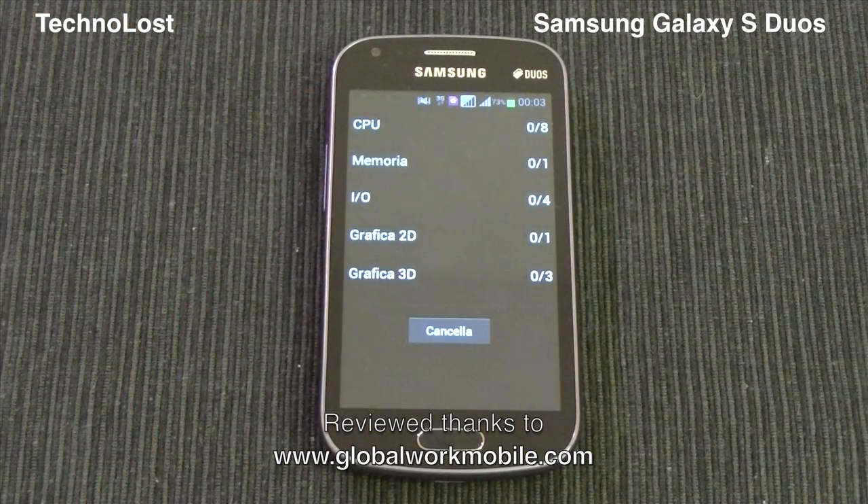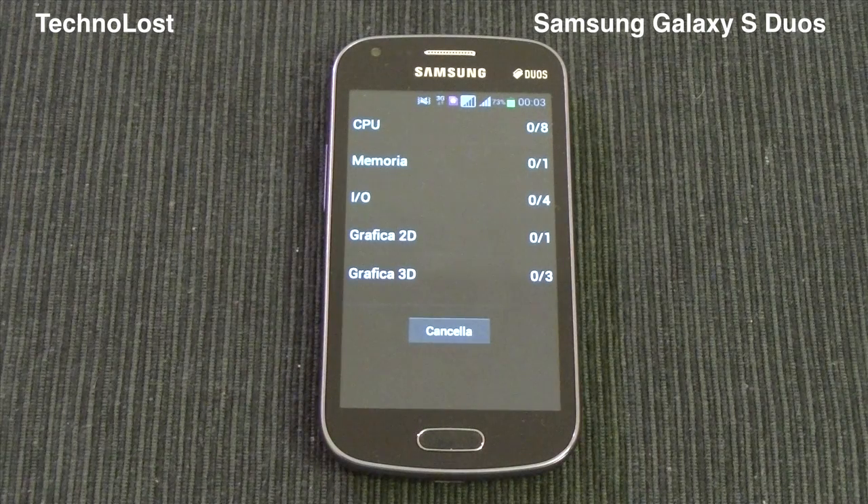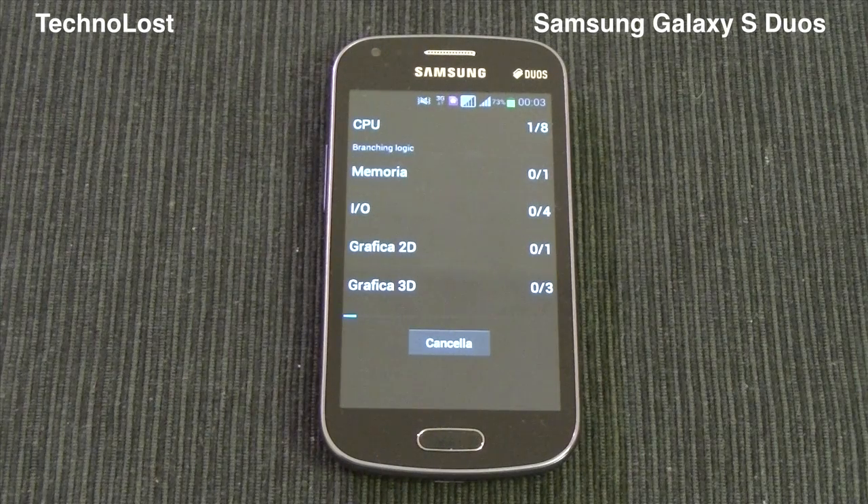let me remind you the hardware specs of this device. We have a CPU which is Qualcomm MSM7227A, which is maybe the last CPU of the Snapdragon S1 family. It has a production process of 45nm and it was introduced on the market in Q4 of 2011. This is a Cortex-A5 architecture CPU clocked at 1 GHz.